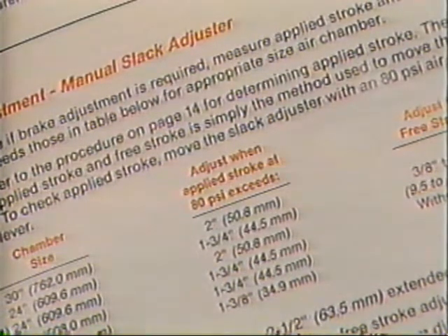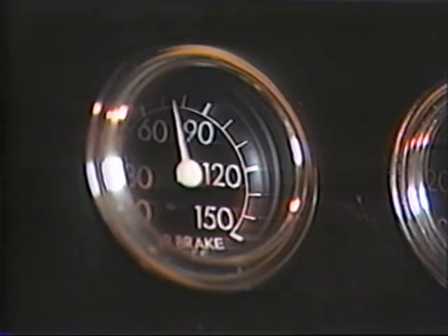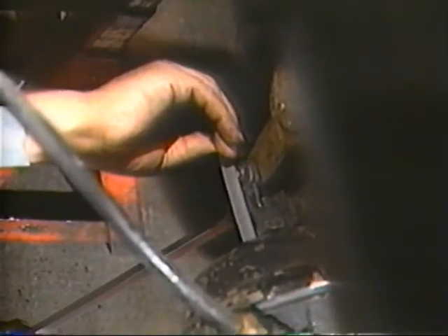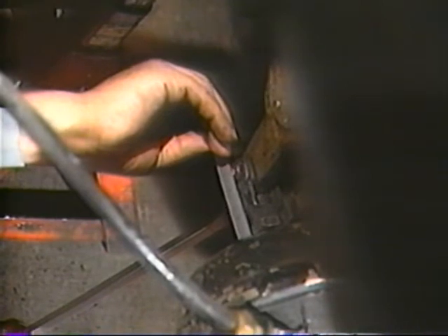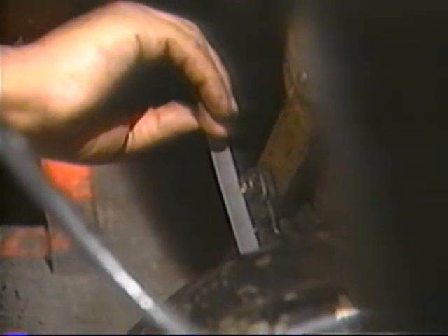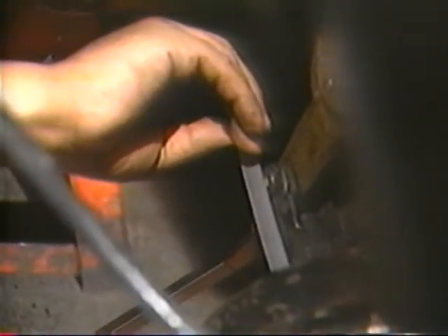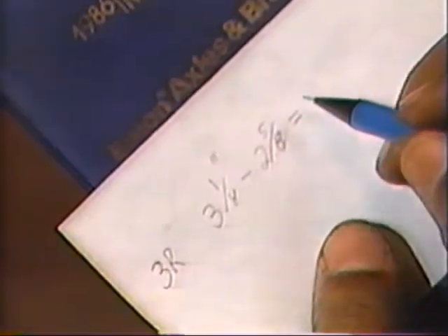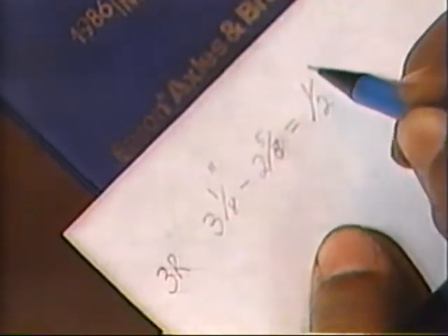When excessive applied stroke shows a correction is necessary, Eaton brakes are adjusted to achieve proper free stroke. The only difference between free stroke and applied stroke is the method used to move the slack adjuster from rest. Applied stroke is measured under an 80 PSI brake application. Free stroke is measured using a lever to move the slack adjuster. With a large screwdriver, pry the slack adjuster in the direction of application until the shoes contact the drum. Measure from the face of the air chamber to the center line of the clevis pin, record the distance. Subtract the at rest dimension recorded earlier; the difference between the two is free stroke.